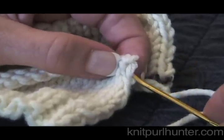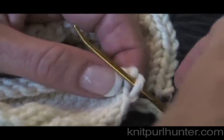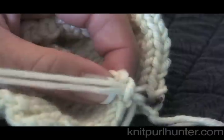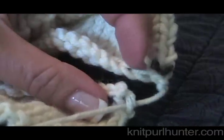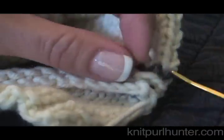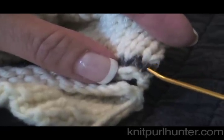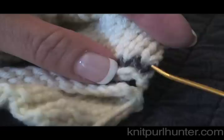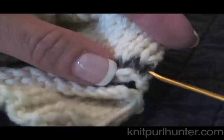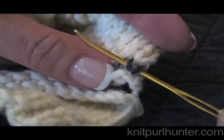I take my yarn and bring it into the lower piece here, just grabbing that first half stitch — that just secures the top to the bottom. I am going to come back to the upper piece and go under both legs of that first V where that point is, then draw my yarn through.